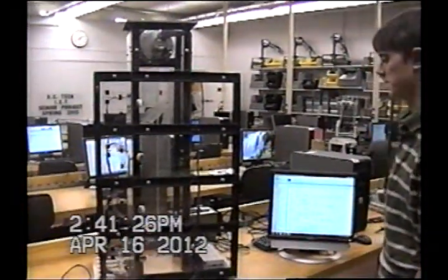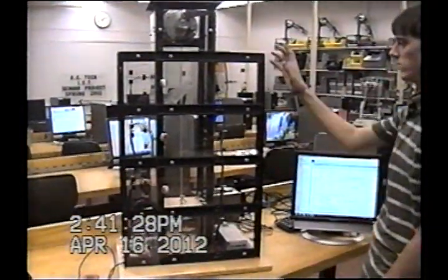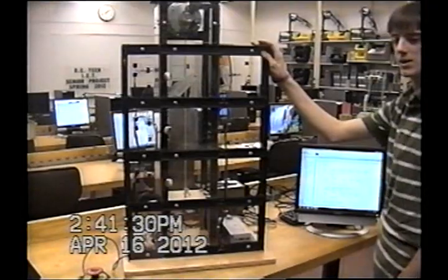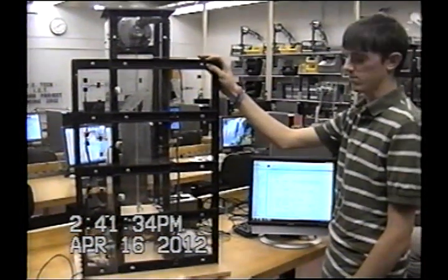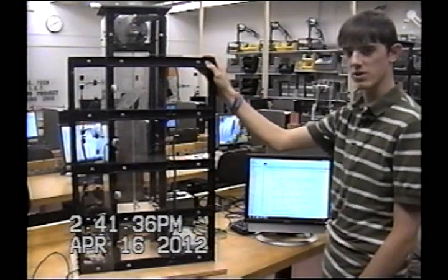I'm Lucas Von Lunen and this is our Elevator Senior Project for 2012. With this senior project, we got together at the beginning of the semester and decided what we were going to do, and we actually had to build this from scratch, essentially.